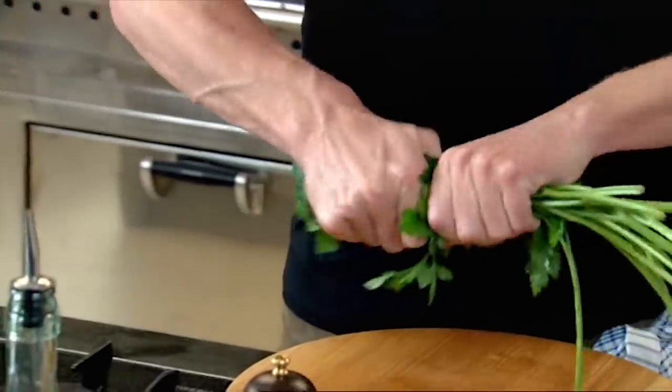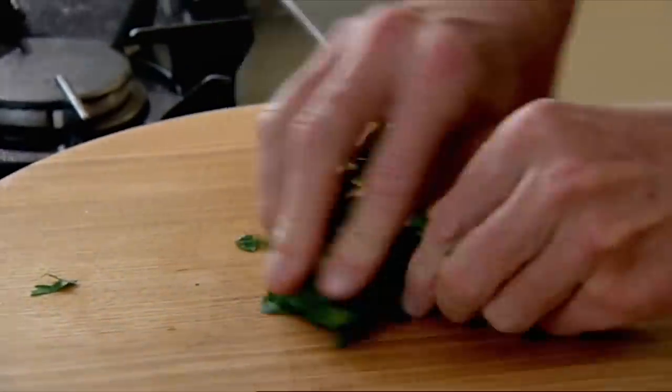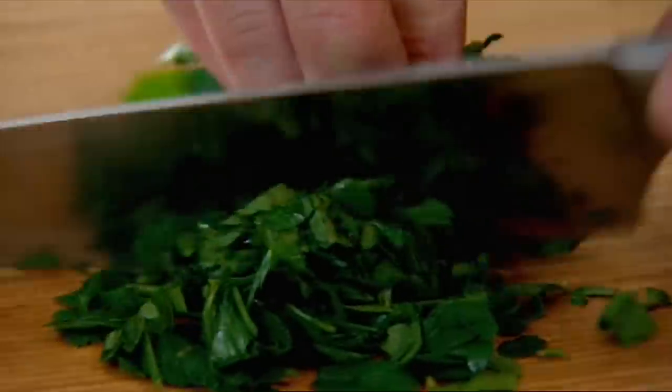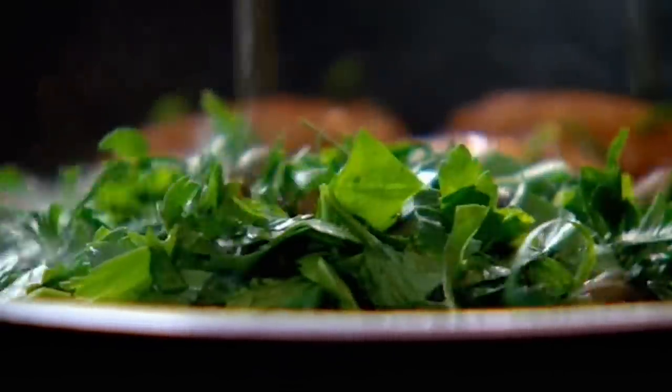Now take a little bit of heat out with the parsley. The stalks of soft herbs like parsley and coriander can be used to impart flavor during cooking, but the leaves should always be added just before serving to give maximum color and fragrance. Then finish that off with the capers.